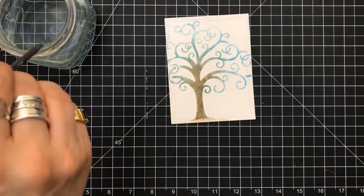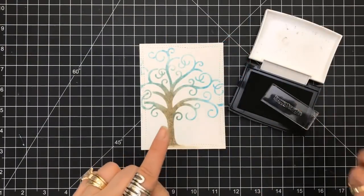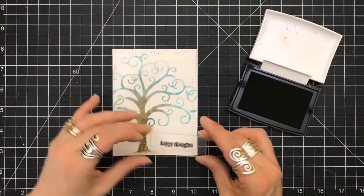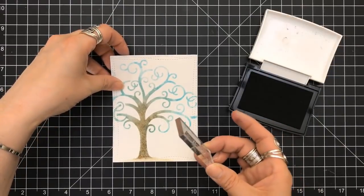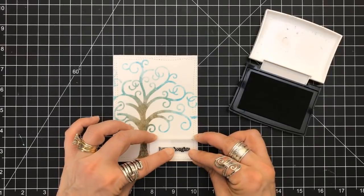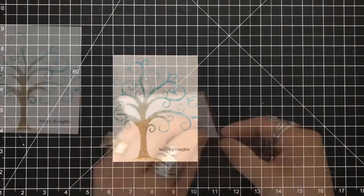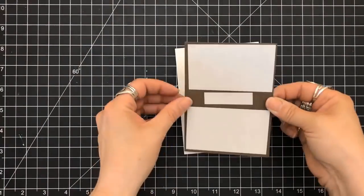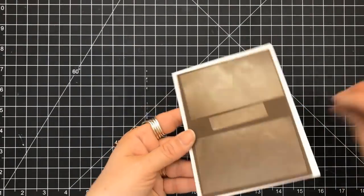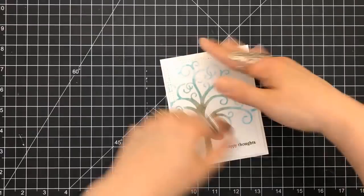I'm going to pull in one of my My Favorite Things Wonky Stitch Rectangle dies and make sure that with all the work we just did with the sponge daubing, to get most of it into the picture. I do have it offset. I grabbed some water and one of my Nuvo paintbrushes—they were recently released and I really like them, just as much as my Rangers. I use the sentiment 'Happy Thoughts' on the card. I'm using some fun foam to prop this up on my four and a quarter by five and a half top-folding card base.